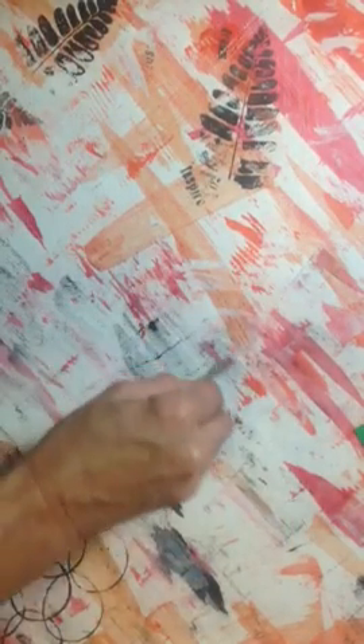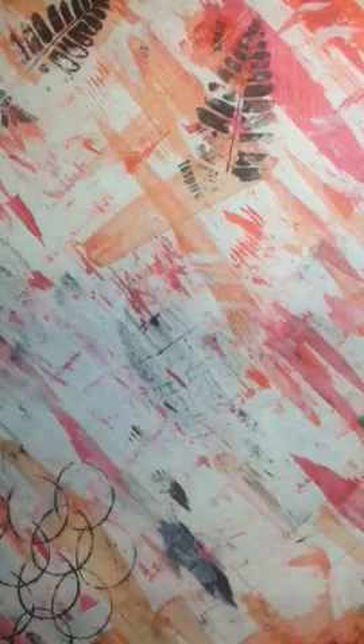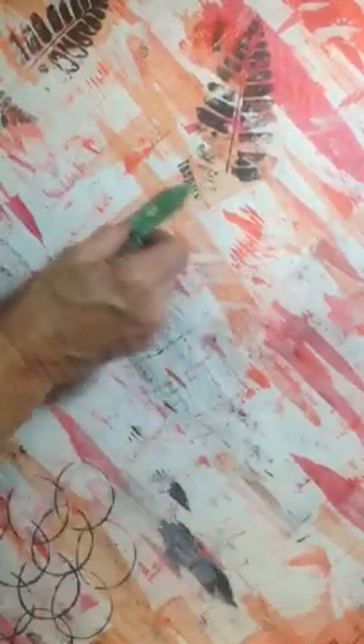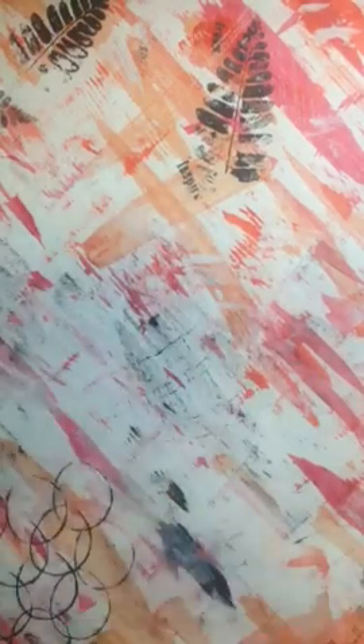I could stamp and make a pattern. You can find found objects — I found a Bath and Body Works coupon and it works excellent for this. We can stamp, drag, pick colors that look good together.